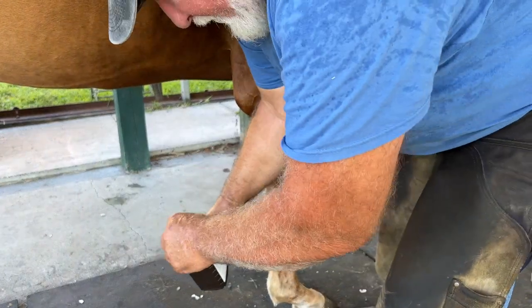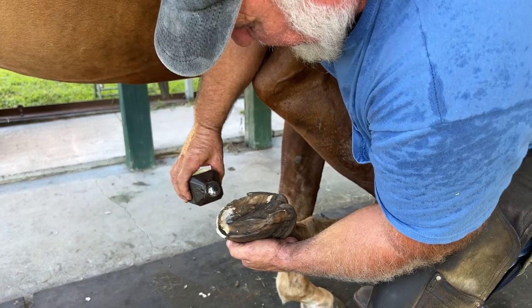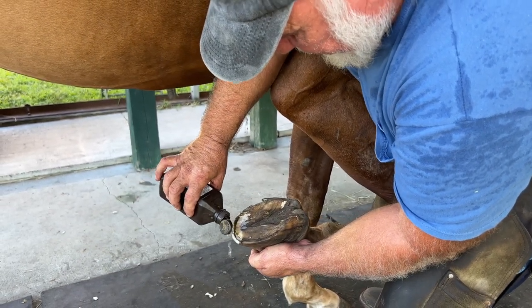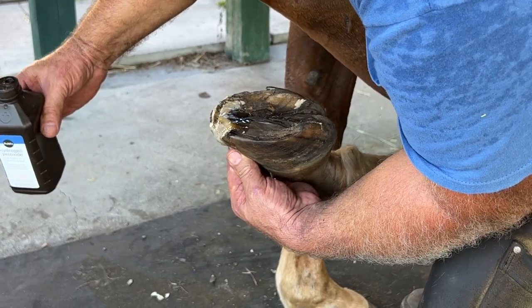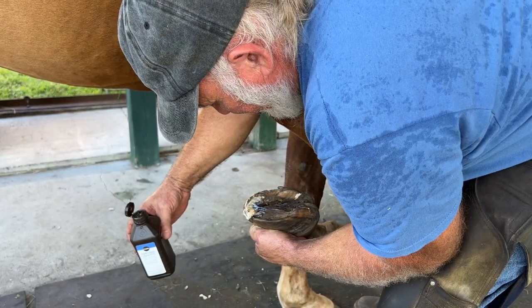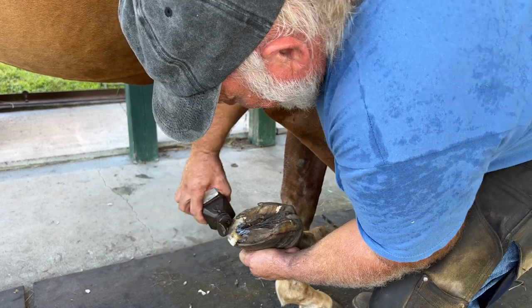I'm going to use peroxide because I'm going to try to boil this out a little bit. We're just going to have to let it dry. So what we're doing is pouring some peroxide in there to try to get all the dirt we can possibly get out of there. See I'm squishing that in there real good. See it boiling? I've used peroxide many times — it's never seemed to cause a problem.